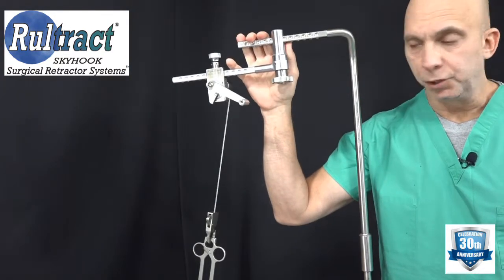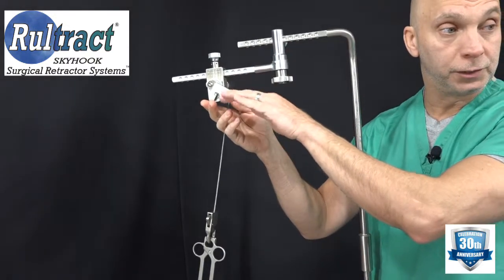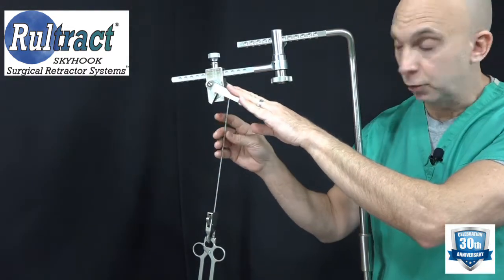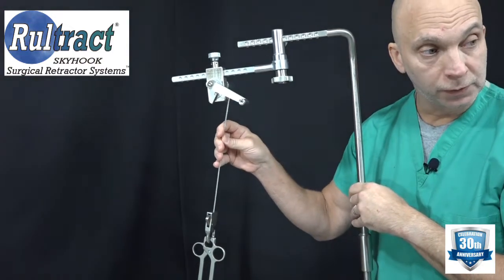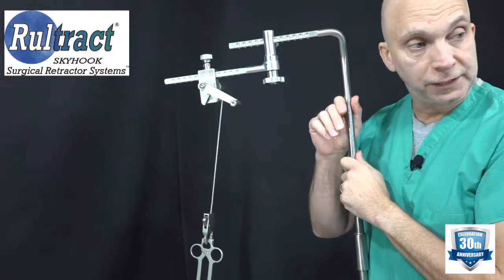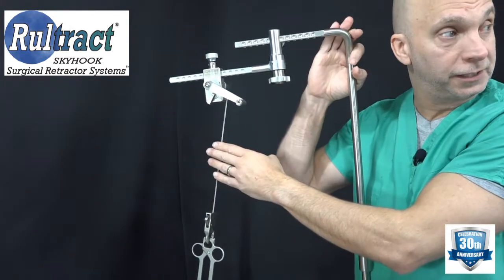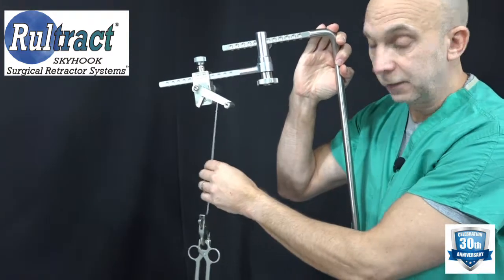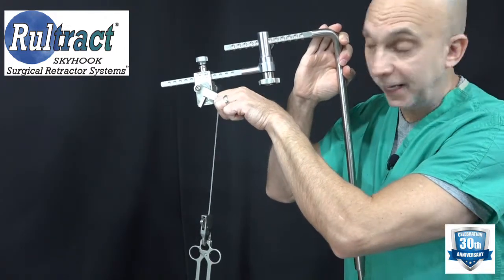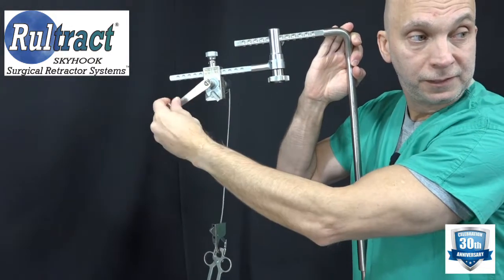If the surgeon is unable to release the lever while turning the crank handle, something that can be done to reduce tension on the cable — which will help switch the ratchet lever — is to simply lean on the top post. As you lean on the top post, you can see the tension in the cable is reduced significantly. Once you reduce that tension, still hold the handle, flip the lever, and then slowly lower.